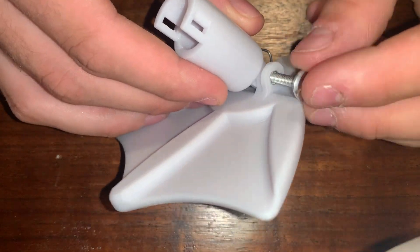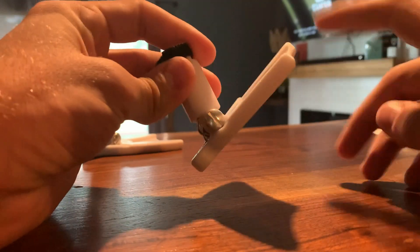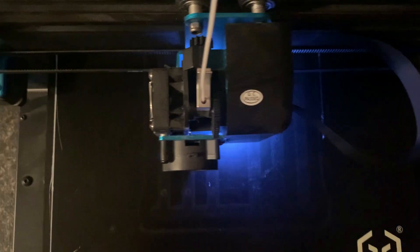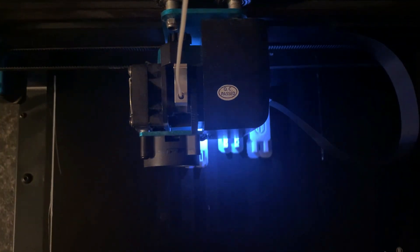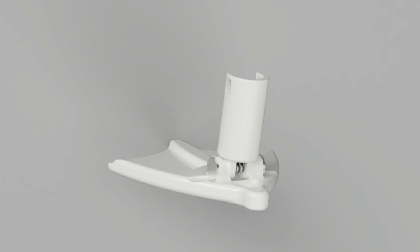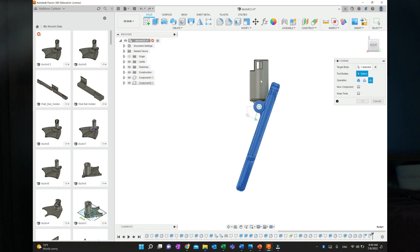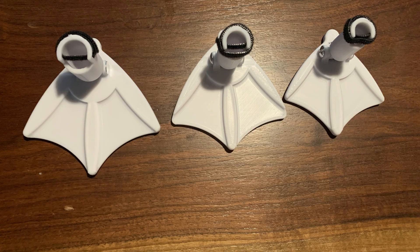Within this first prototype, although the hinge fit and rotated smoothly with adequate resistance via the coiled spring, there were two main problems. First, the hinge on the shaft was far too skinny for my liking in terms of strength, and second, the diameter seemed to be too narrow to be realistic.